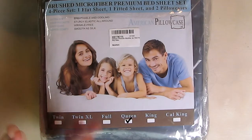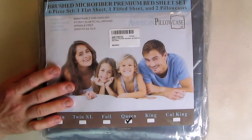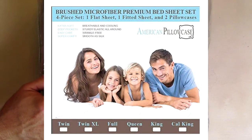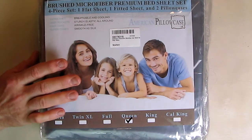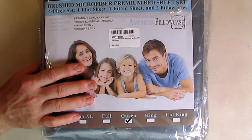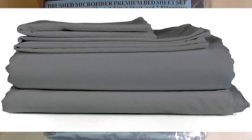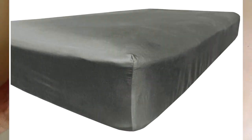It comes in this nice package that lets you know what size you ordered, and we're going to open this up and look at it. Let's go over some of the specs. This is 100% brushed microfiber. It supposedly is super soft and stain and wrinkle resistant. It's actually pre-washed. This set includes a queen size flat sheet 94 by 105 inches, a fitted sheet 60 by 8 by 18 inches depth which are deep pockets, and two 21 by 36 inch pillowcases.